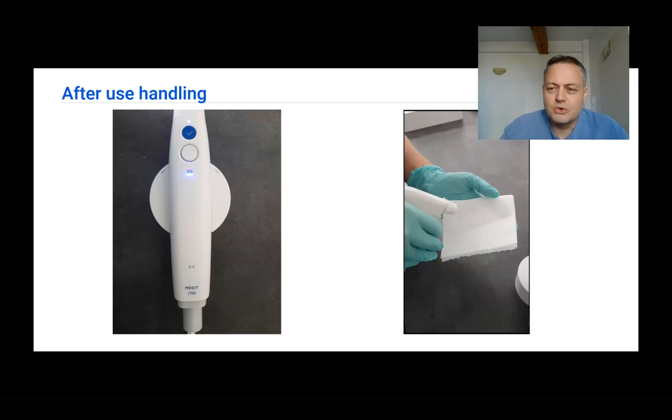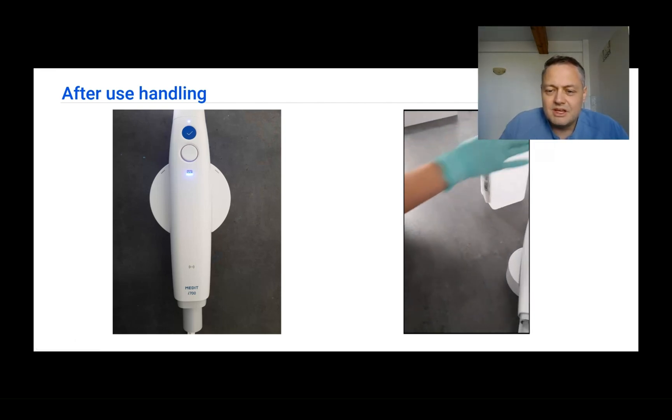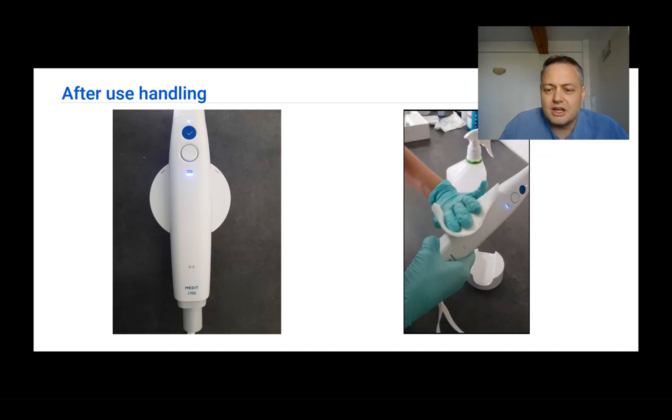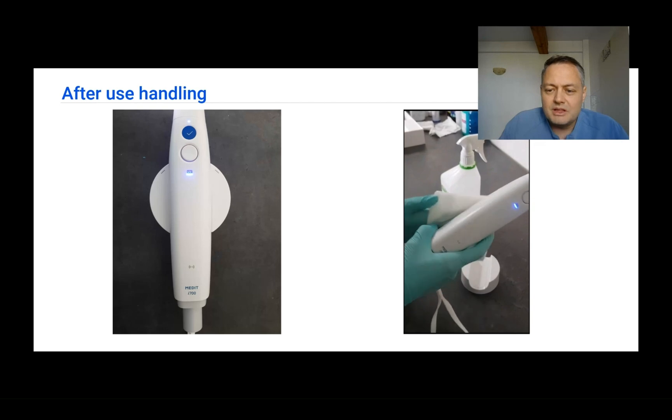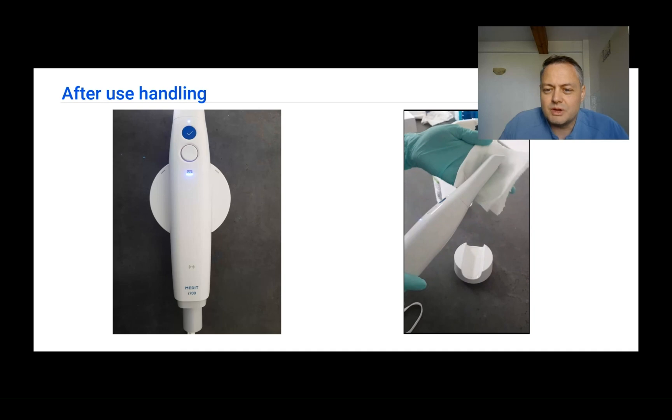The external disinfection process involves spraying a sterilization agent on a dry cloth and wiping the scanner down. Never spray the sterilizing agent directly on the scanner, as it can get inside and damage the device. Always spray onto a cloth or paper first, and then wipe the scanner off.